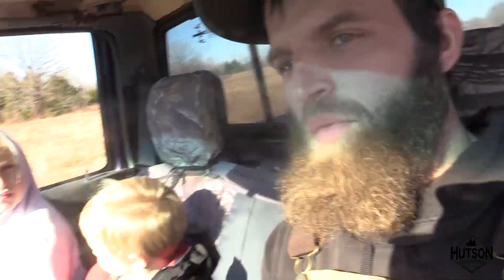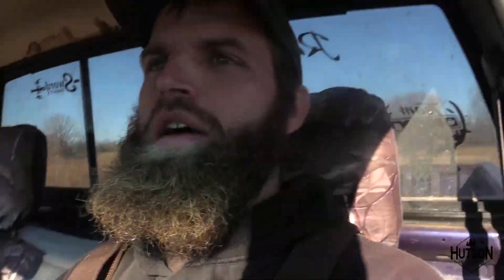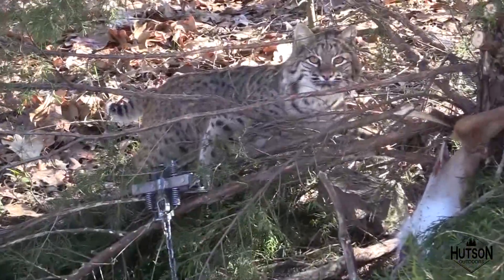Alright folks, we're checking the trap line for the first time. It's the first trap line I've set this year and it's the first day checking it. I'm coming with Wade and Adeline — say hi! Those are my kids. They love trapping, they say it's a blast. We're gonna go drive up in here and see if we caught anything. We've got seven traps set, we don't go very far back in this property — it's an 80-acre chunk of woods.